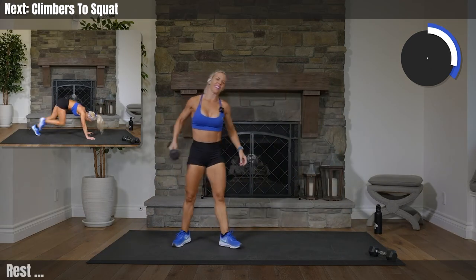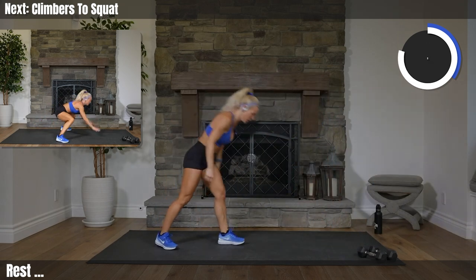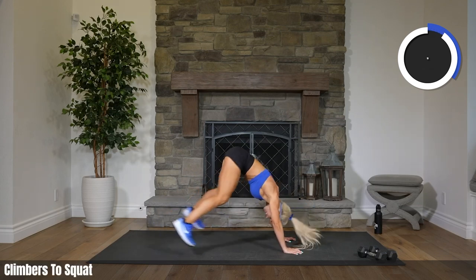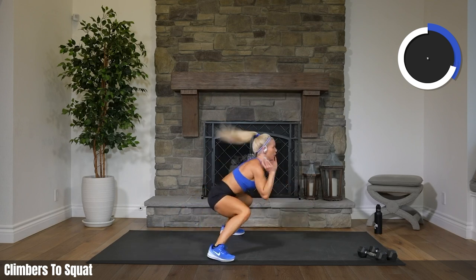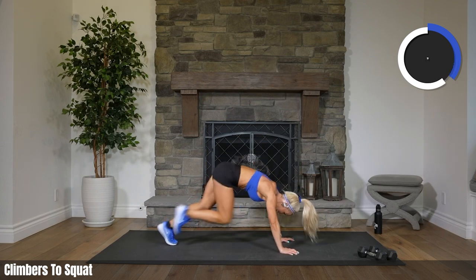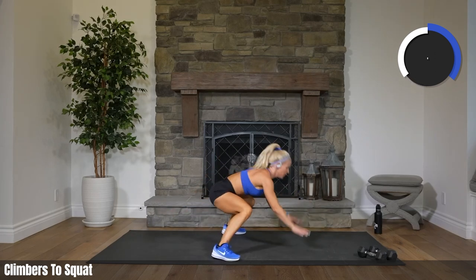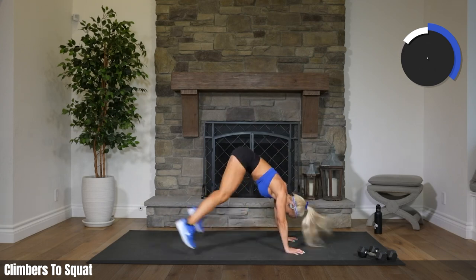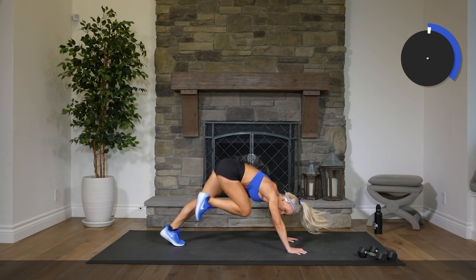Last 20 seconds. Here we go. Three, two, one. Climb it, squat it. Come on. Look up, let me see your beautiful face. That's it. Ten. Finish this off. Five, three, two. Rest.